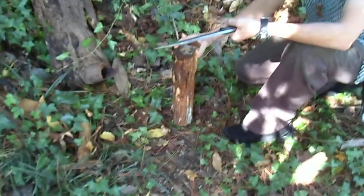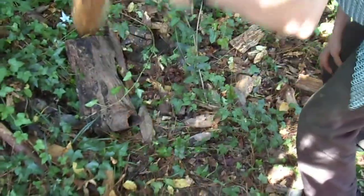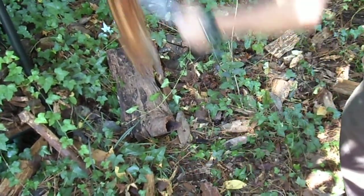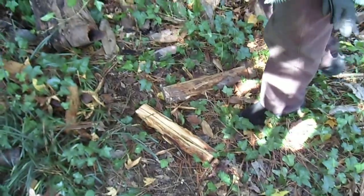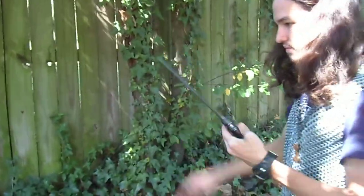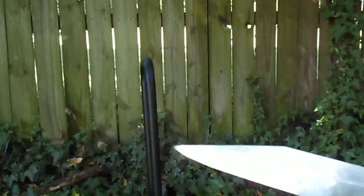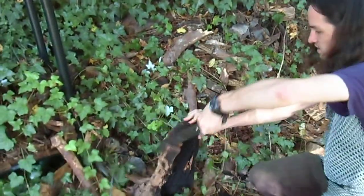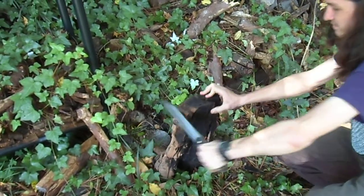I've already cut up most of the good logs in the yard, which is kind of a pain in the area. There we go. Nice. There you go.